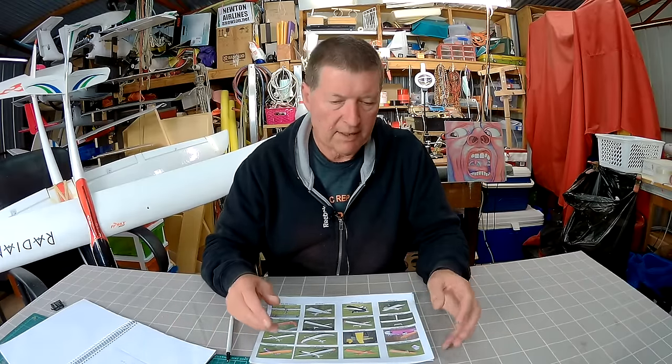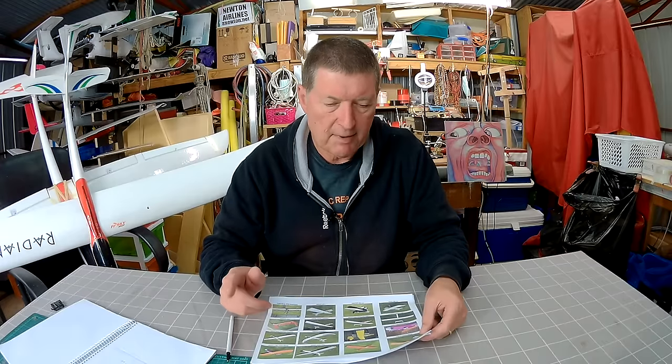I think the rudder becomes less effective because it's in the turbulent air behind the fuselage. So without an effective rudder, the ailerons take over the turning, and they turn the plane the wrong way. So that was another big learning experience.